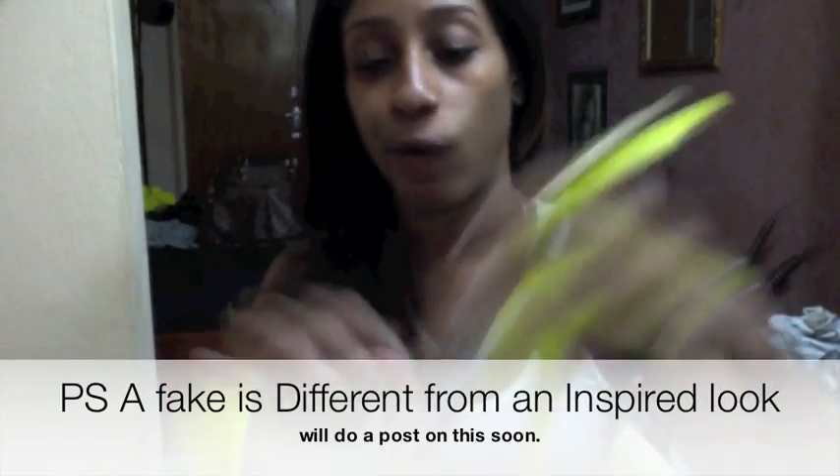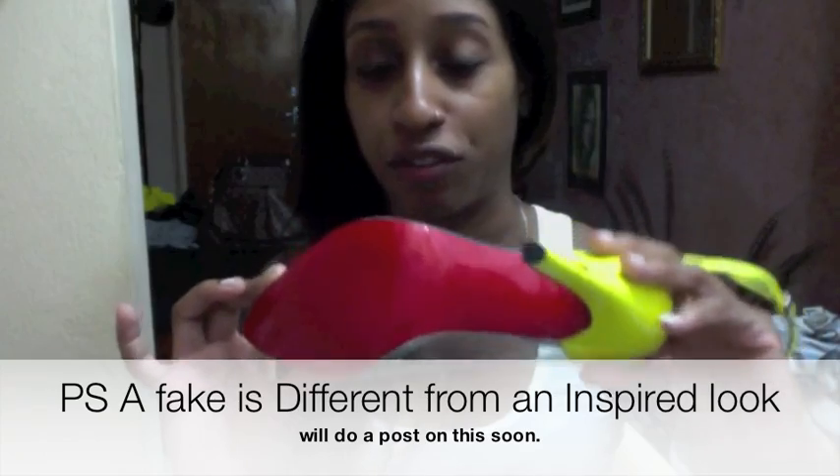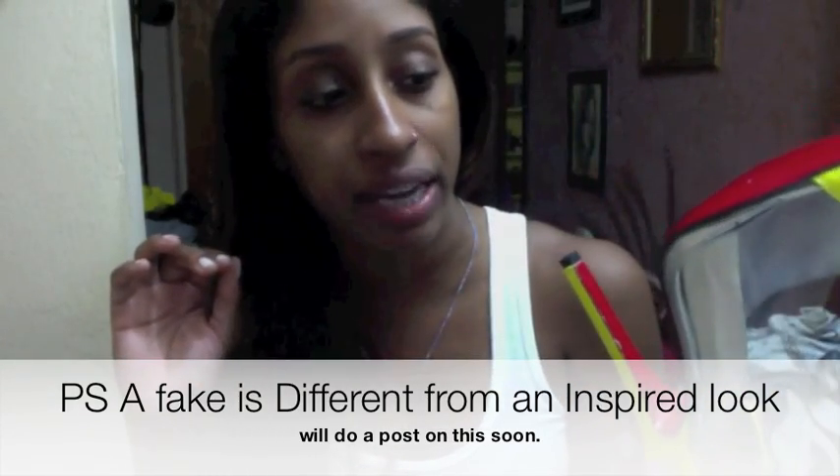I really like these shoes because they have a perfect splash of neon and the clear plastic that's going on. So this is an inspired shoe — or fake, if you'd like to call it that. It's a fake Christian Louboutin, and I wanted to compare the real pair with the fakes.